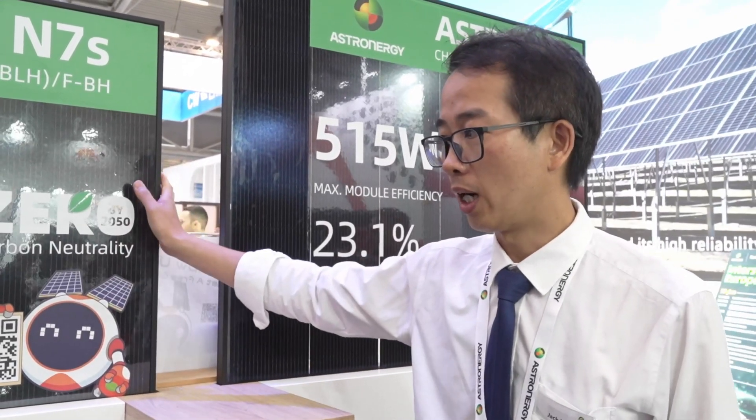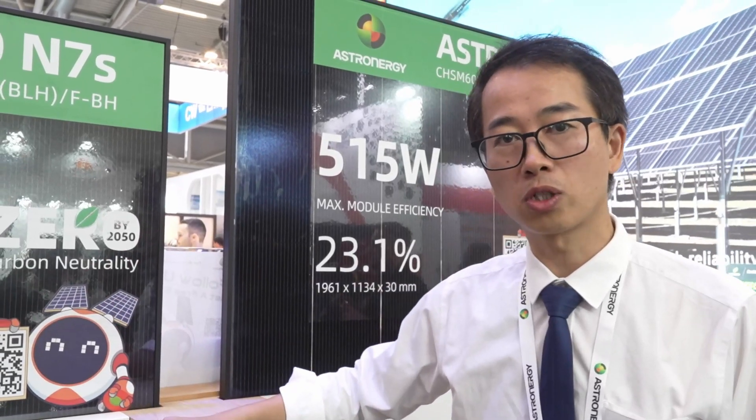As a third point, this module complies with local policy — the module size is controlled within two square meters. It's very applicable for rooftop applications and very easy for one person to hold, carry, and install on a rooftop.